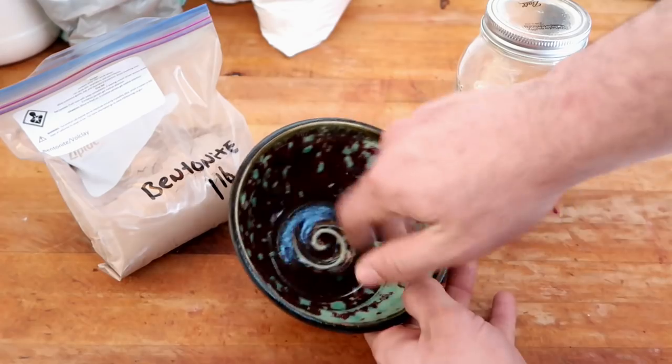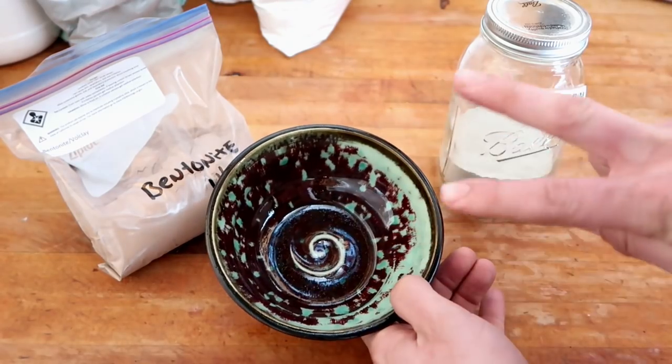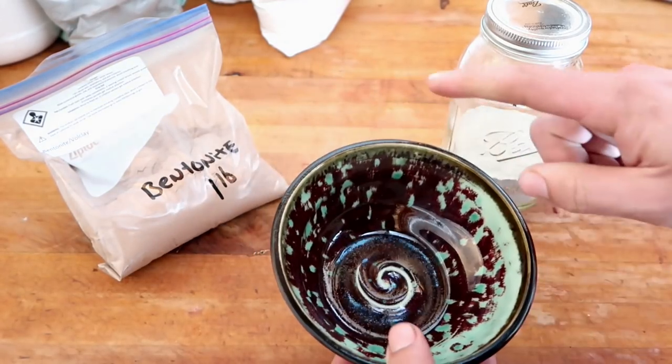Dante, tell us the glaze recipe for this bowl — it looks so nice. Okay, two things. Number one: this is one glaze. Number two: no.